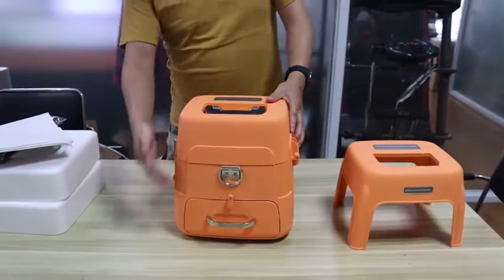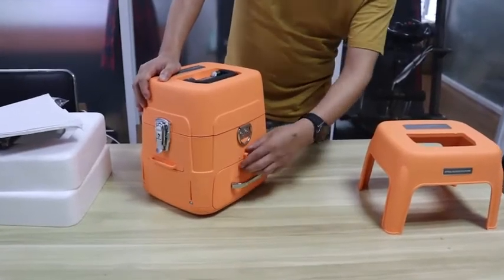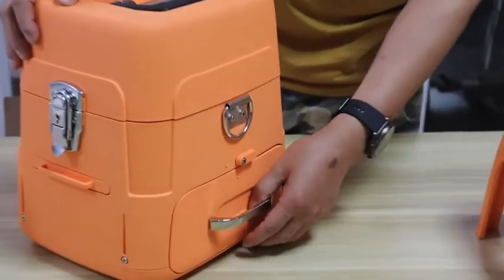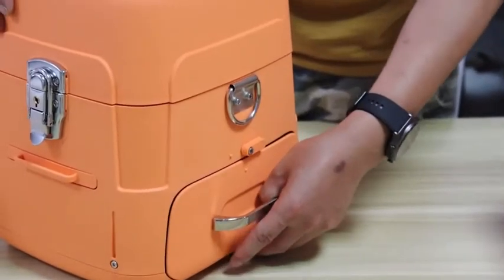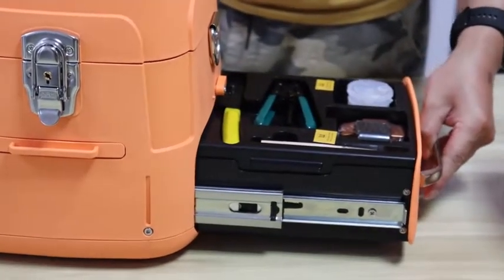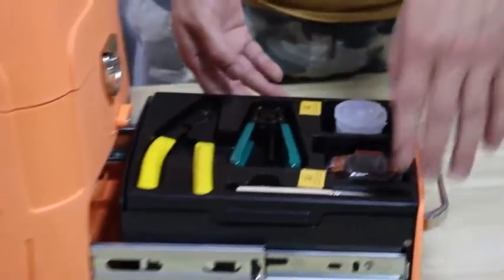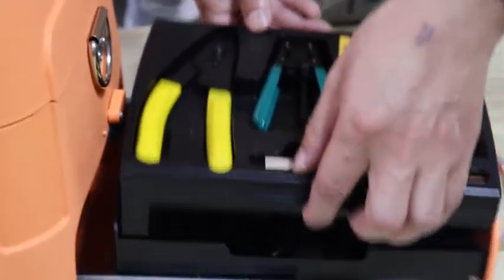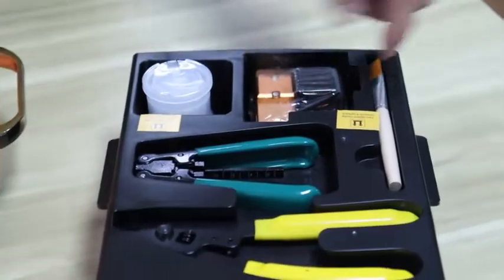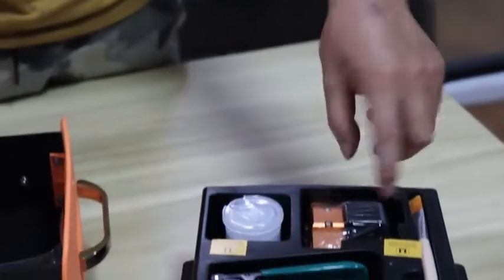Now let's check the front side of the box. It has a drawer and all the tools and accessories are in this drawer. It has two layers. The upper layer contains the miller stripper, fiber stripper brush, alcohol bottle, and fiber cleaver.